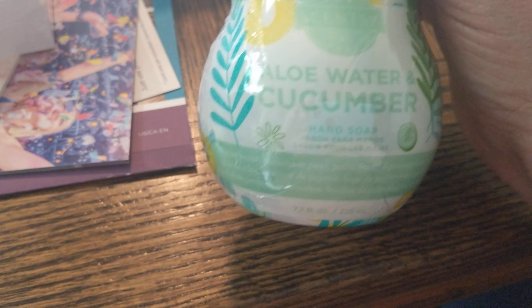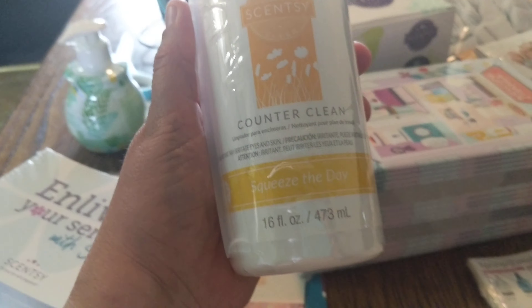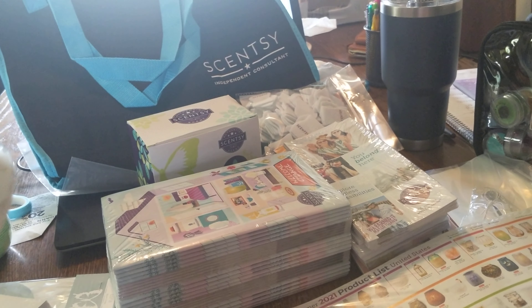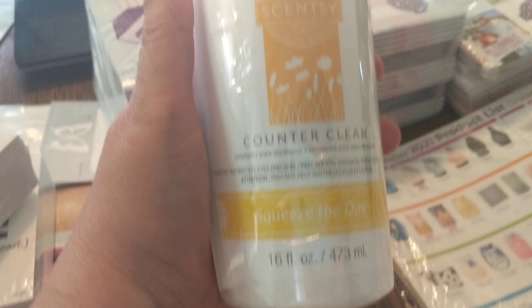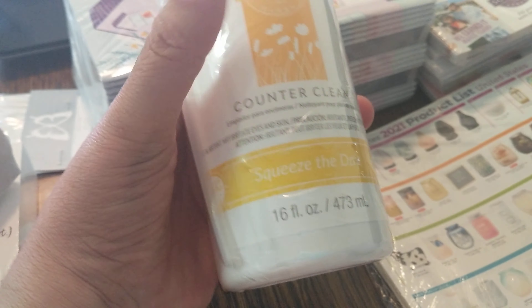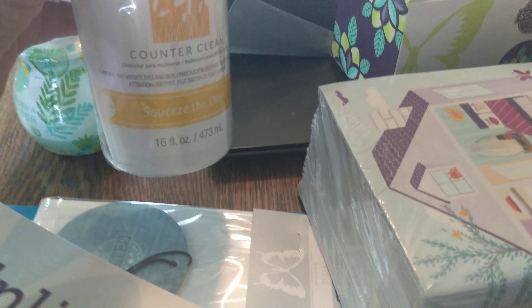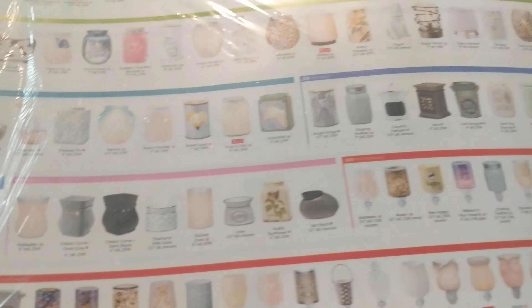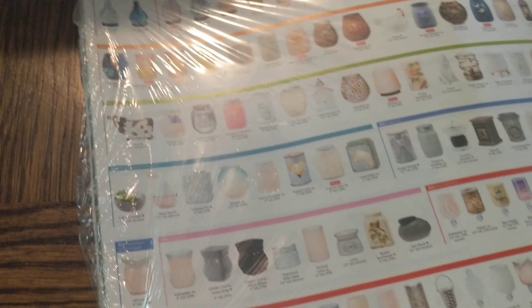This is aloe water and cucumber hand soap — great for the bathroom or the kitchen. I am a one-take video person, so if I made a boo-boo, oh well. Scentsy also has counter clean, Squeeze the Day. I have wax bars of this smell and I've used this product in my bathroom and kitchen — it smells like you cut fresh lemons. These are flyers of the spring and summer product list for 2021. Fold them up, put your contact information on the back, and they give you quite a few.